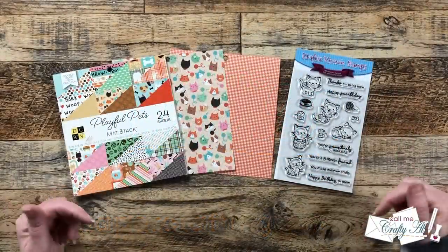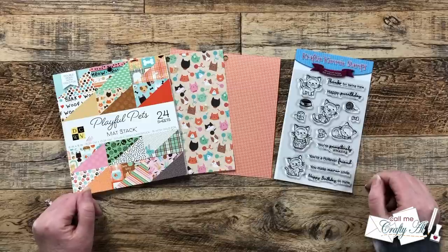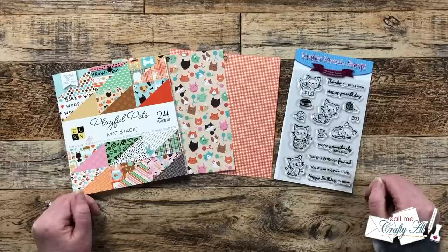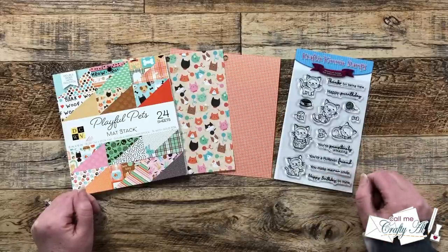Hello crafty friends, my name is Alicia but you can call me Crafty Al, and it is one of the most wonderful times of the month — Sheet Load of Cards Day! I hope you'll stick around to see what the April 2023 sheet load looks like, see my first set, and find out how you can download it for free.